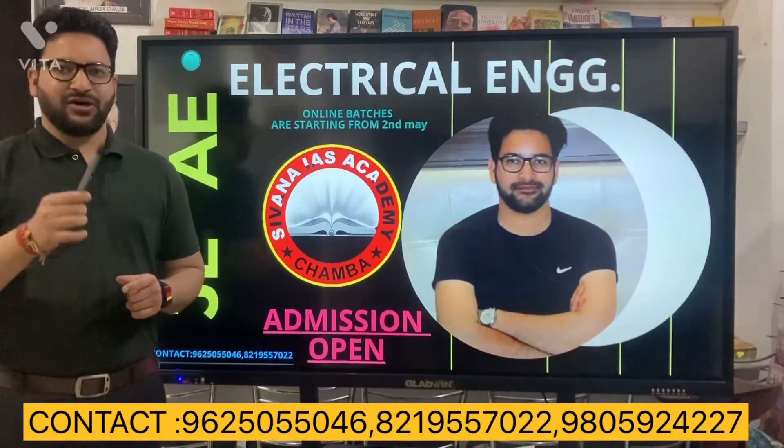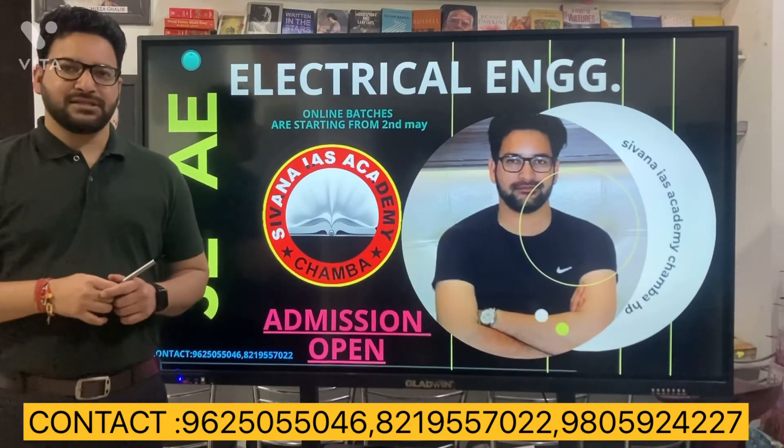Contact us on the given numbers to know more about us. Thank you.